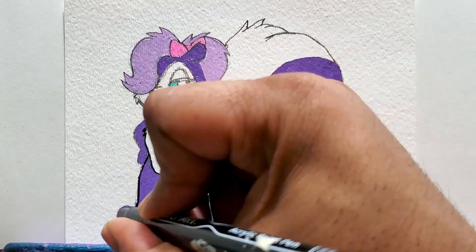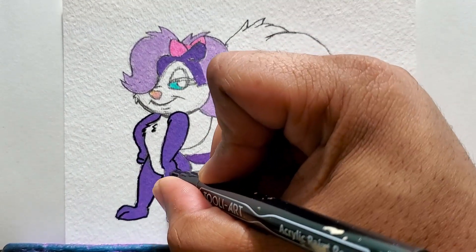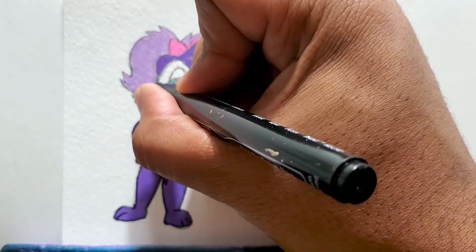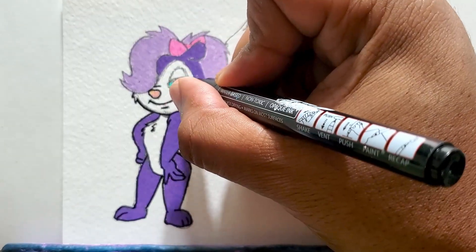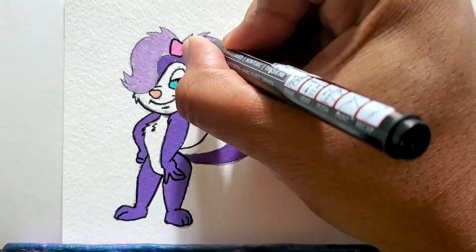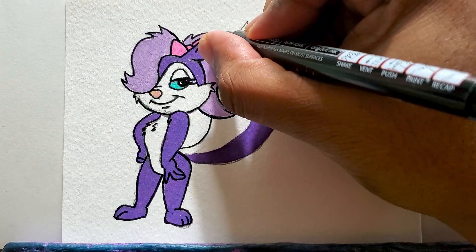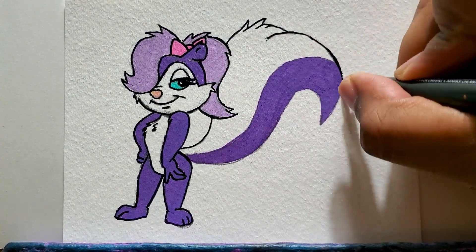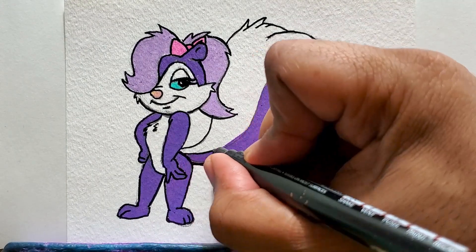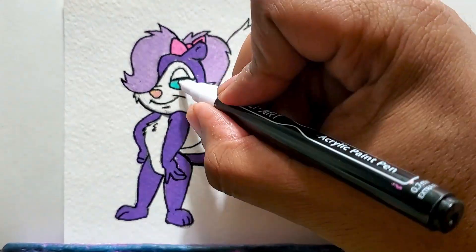Now the outline — just doing a quick outline of all the lines to make it stand out. Getting the details in the head and the eyes, outlining the hair. The tail is going to be the last part — just getting that final outline and fixing the eye.